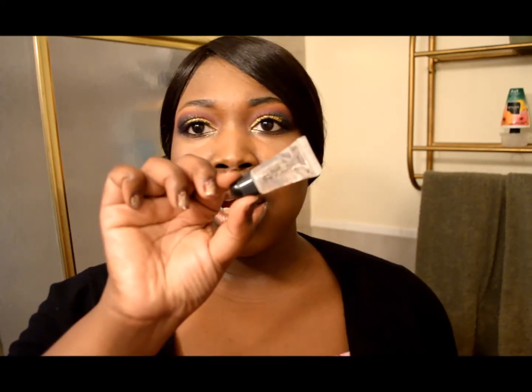So I got all these loose glitters from Sally's — they're the Sally Girl brand, like Sally's version of their makeup — and it also comes with a gel adhesive, which works really good on gripping the glitter when you're applying it to your eye.